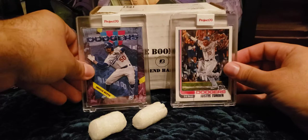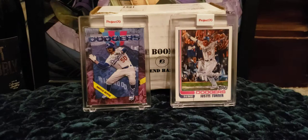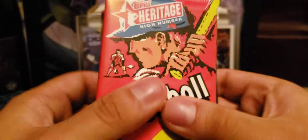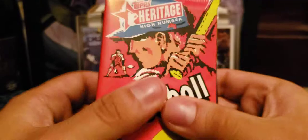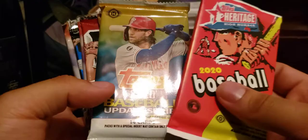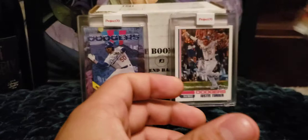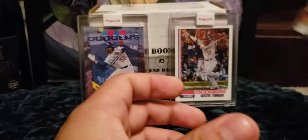Let's check out our packs for tonight. We've got Heritage High Number, 2020 Update Series, Gypsy Queen, 2014 Bowman Draft, and they threw in 2021 Series 1 Hobby — sweet! And 2015 Bowman Draft, and of course the Jumbo Pack. I'm going to go through them in that order.